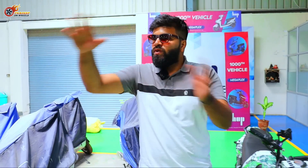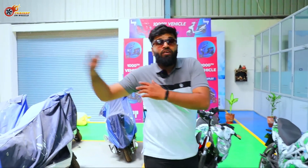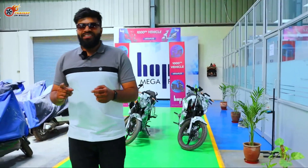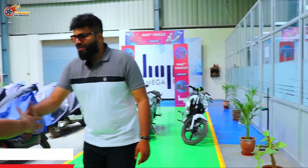Nikhil, the co-founder of Hop Electric Mobility, was showing me the plant and how far they have come. I thought, why not share it with you guys as well? So let me introduce Nikhil to you guys, and he's going to share the experience with us.